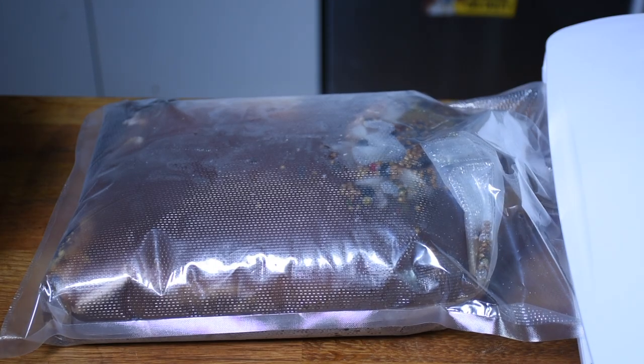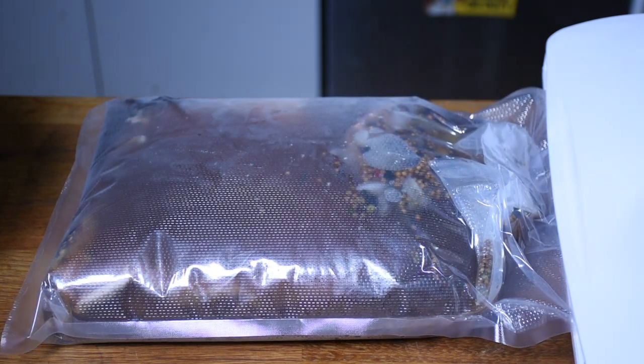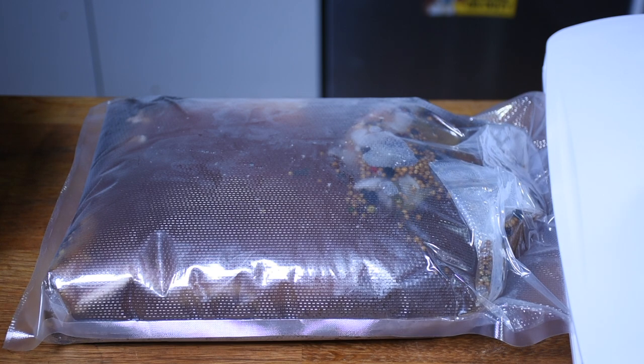Once the brine has been completely cooled, put the brisket into a large container and cover it completely with brine. If the brisket starts to float, you may have to weigh it down with something, or you can use a vacuum bag to ensure there's no air in there. Place it in the refrigerator and let it cure for three to ten days depending on how strong you want the cured flavor to be. Rotate it once or twice a day to make sure it's curing evenly. Once it's been cured, remove it from the brine, wash it off really well, and then you're ready to cook it.